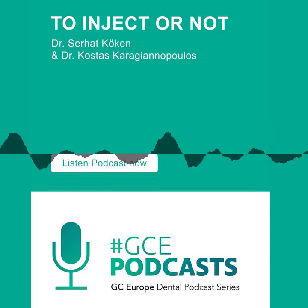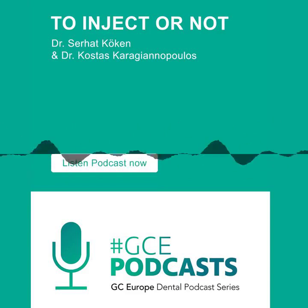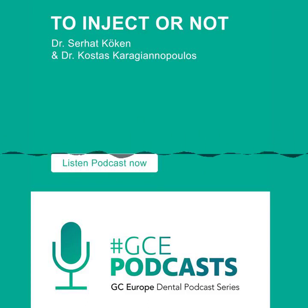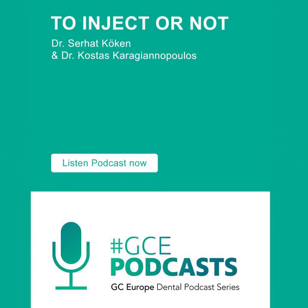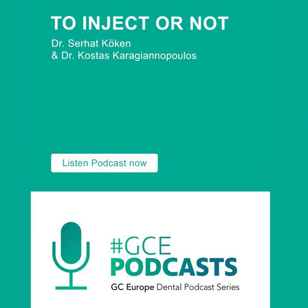What types of stents are you using for directs? I'm using putty — just putty without the light body. That works fine, but you need to be careful while taking the impression. If you're experienced with that material, you don't have problems on the palatal aspect of your restoration. Later on, I layer the enamel composite to prepare the palatal shell, and I sometimes use the sable brush with the modeling liquid.